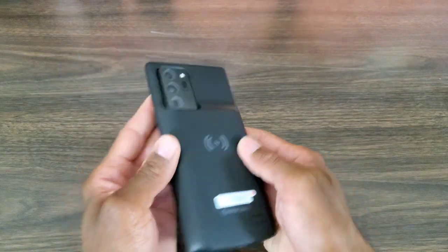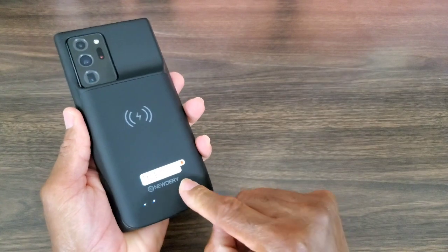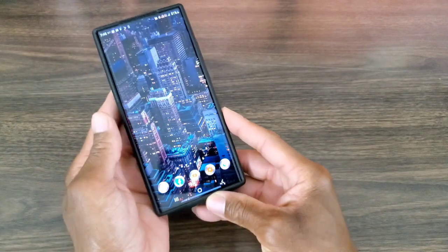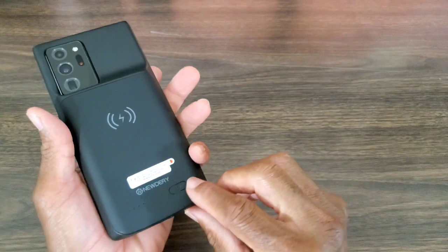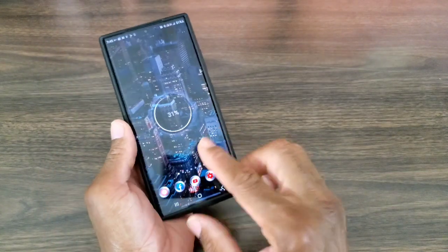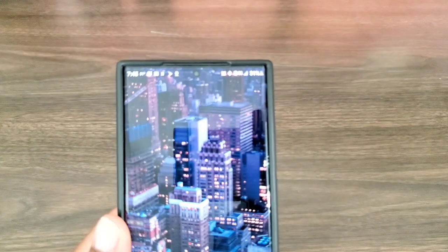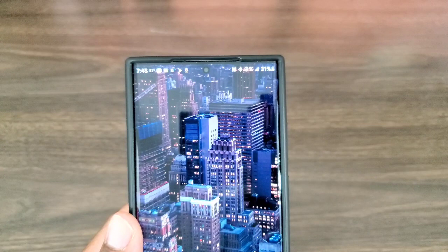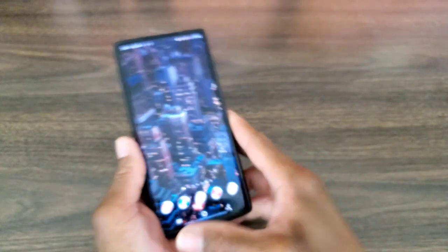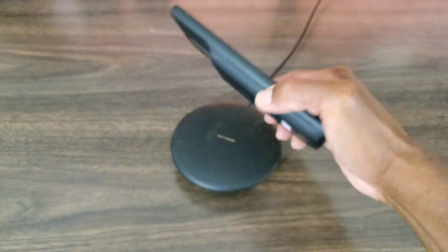To charge the phone, you have to remember to turn this on — hold it down and then it's gonna cut on and start charging. It's ready to charge. And we also want to check out if it works with wireless charging — it's good to go.